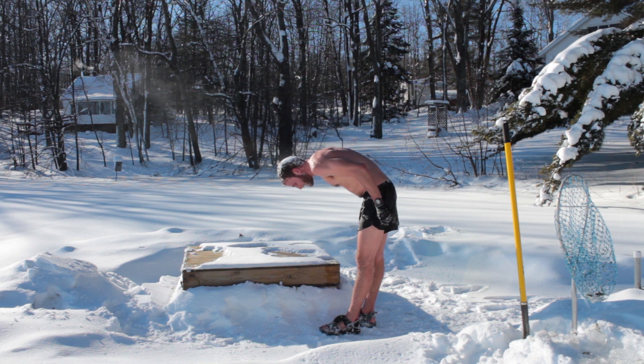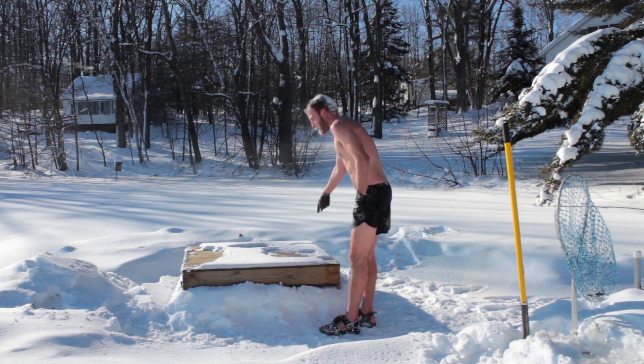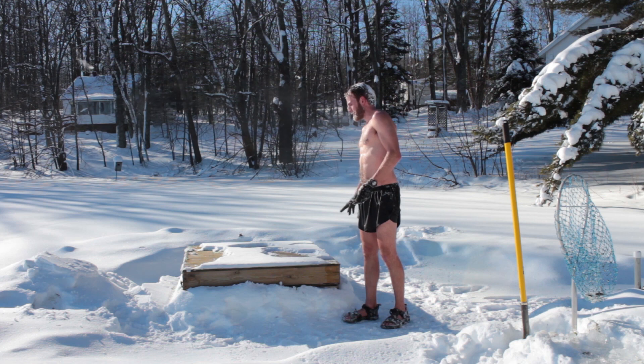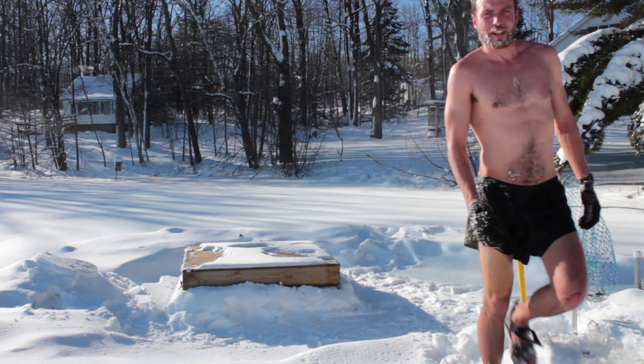I guess I cut myself on the ice. That's because one of the steps to get out is entirely frozen — the ice is this thick. It's frozen in the ice in the lake. Oh well. Feels refreshing.